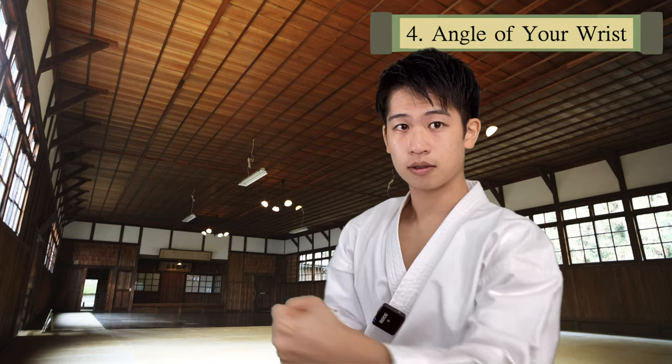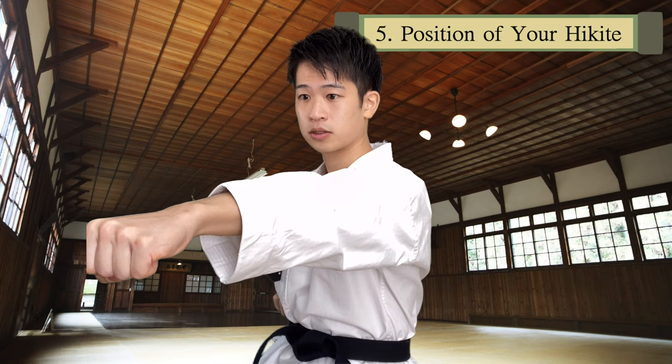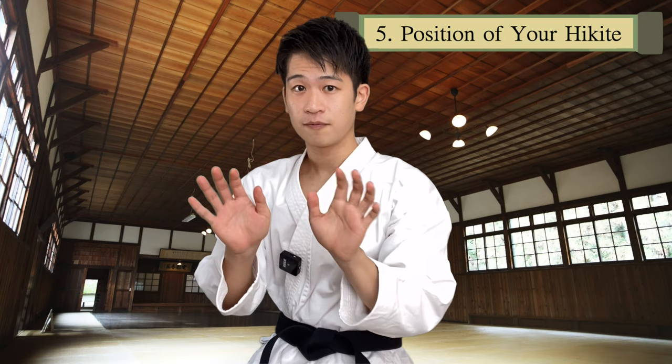Point number five is the position of your hikite. I've talked about this in a discussion with the president of JKA Australia about the tips of punching. But whenever you punch, the position of your hikite must be all the way here and not sticking out from your body. You should pull it all the way by paying attention to the muscle here and shifting your shoulder blade together. Make sure you fully pull back.